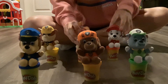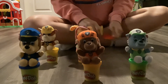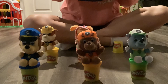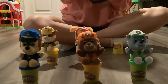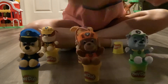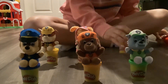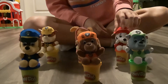Last is Marshall and I'm using red play-doh and I'm going to be making a rectangle. This is my red rectangle for Marshall. That is all of the shapes in Paw Patrol in this video! Thank you for watching, leave a like and subscribe, and comment your favorite Paw Patrol dog in the comment section. I'm Marissa, thanks for watching, bye!